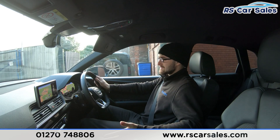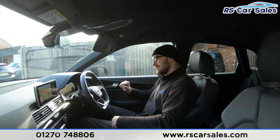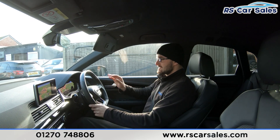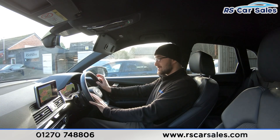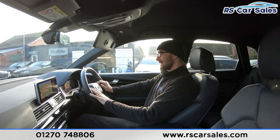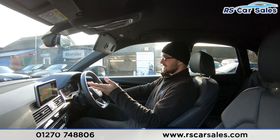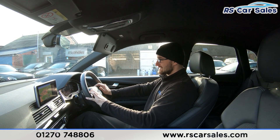You get the integrated virtual cockpit — a fully customisable screen in the instrument cluster. I currently have the full-screen map displayed; pressing view changes it to two large dials. You can also display driving information, what you're listening to, and your phone connectivity, among other settings.